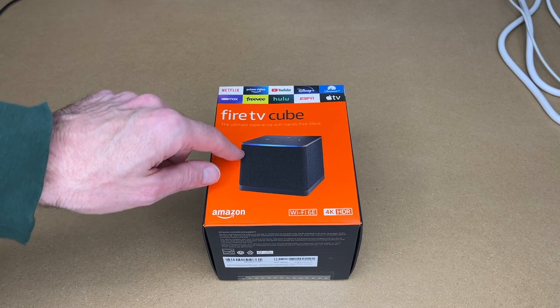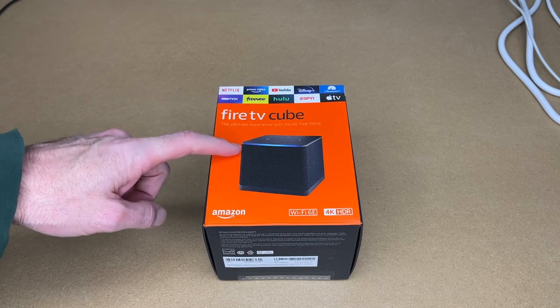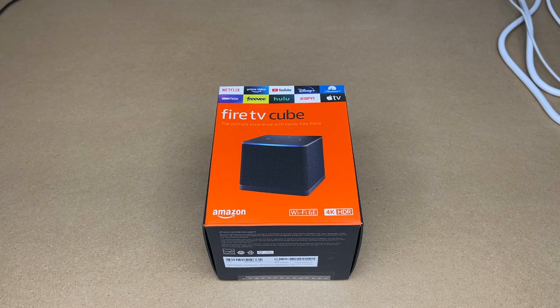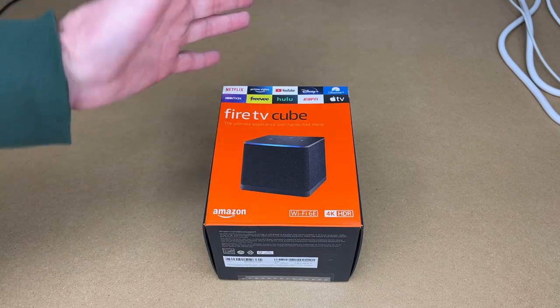I do want to say that when I bought this I checked off the little box that will do the easier setup, so when this connects up to my network it will automatically configure itself. I'm not going to walk through the whole configuration, but I know there are people considering buying this who want to know what's in the box.